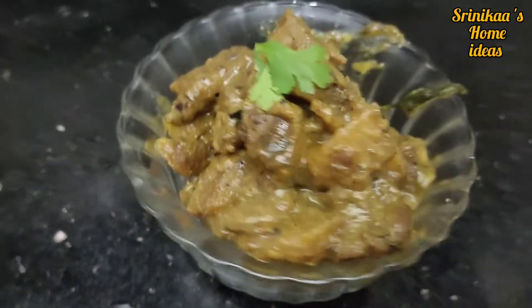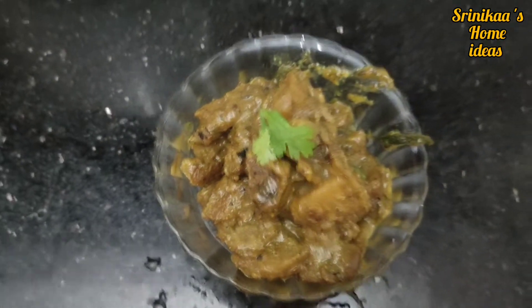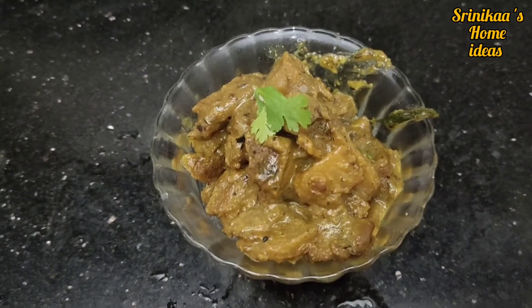If you enjoyed this recipe video, please like, share and subscribe. I hope you enjoyed this recipe. Until then, it's me signing off. Take care, bye.